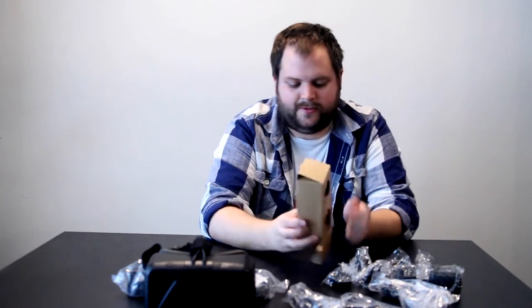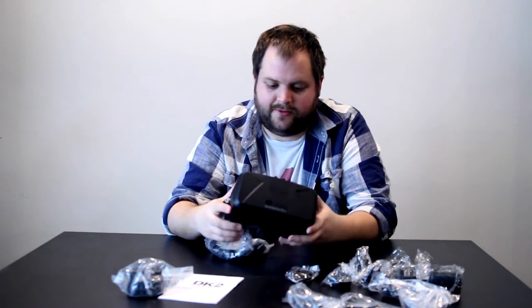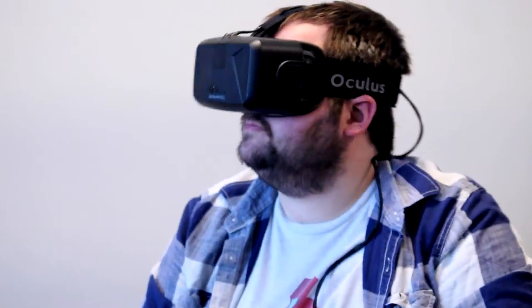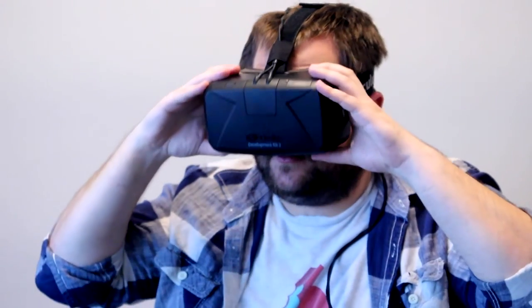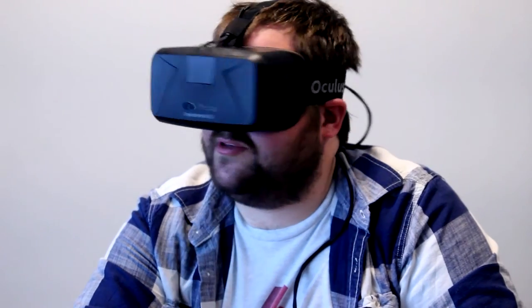DVI to HDMI it looks like — so this is the last of it. That's everything that comes in the box. This is the main thing, this is what everyone's interested in. It looks rather nice. It's surprisingly light actually — I don't know the exact weight, but I'd say after a while it's probably pretty heavy on your head. For the first 10 to 15 minutes you'd probably be okay.